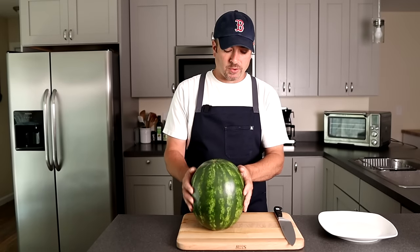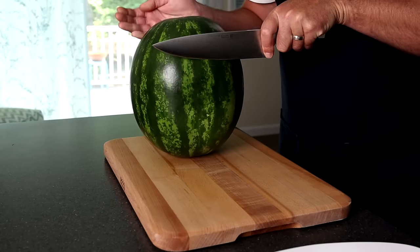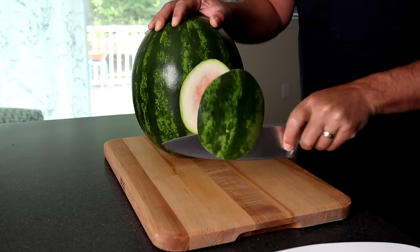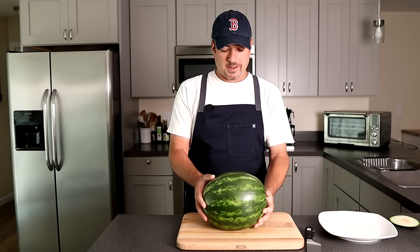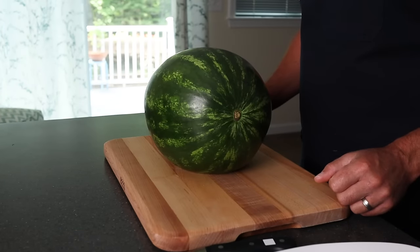One little trick I have for you is you can put it up like this and cut a flat spot on one side, kind of like this. It doesn't have to be really big, but just enough so you have a flat spot like this. That's gonna make it a lot more stable when we cut the ends off and in the middle. So now you've got something really solid here to work with and it'll be a lot easier.